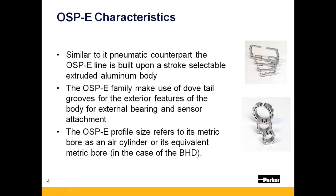Similar to its pneumatic counterpart, the OSPE line is built upon a stroke selectable extruded aluminum body, which features dovetail grooves that allow for a mounting platform for external bearings and limits and home sensors. The OSPE profile size refers to the actuator's metric bore, or equivalent metric bore in the case of the BHD series.